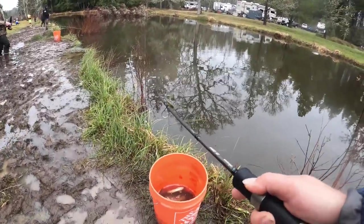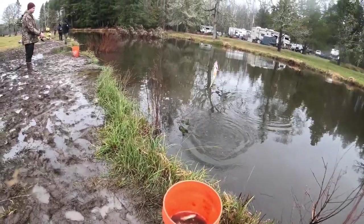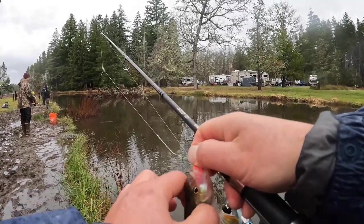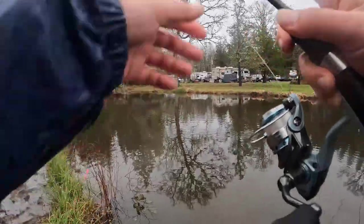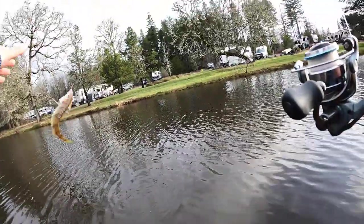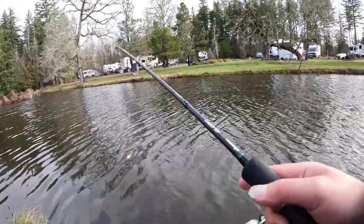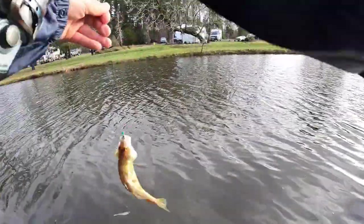Something there — hopefully a keeper. No, it's a perch. Yes, another yellow perch! They like the pink color — both the crappie and the yellow perch. Fish on! Oh, that's a perch. Keep getting perch. Fish on — that's a yellow perch.